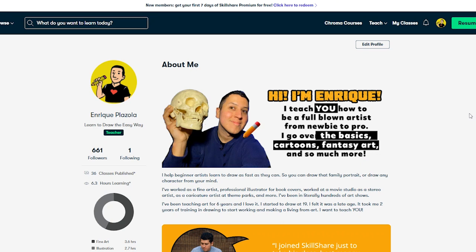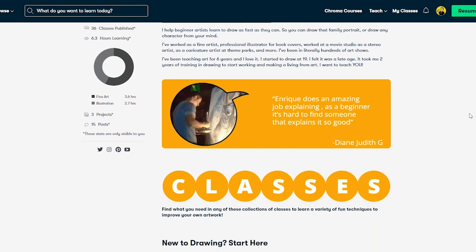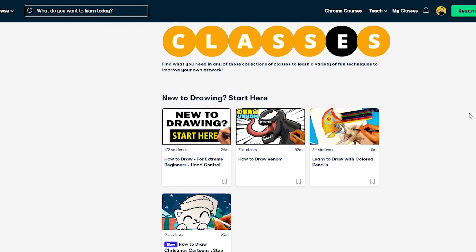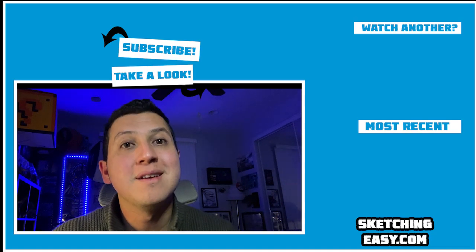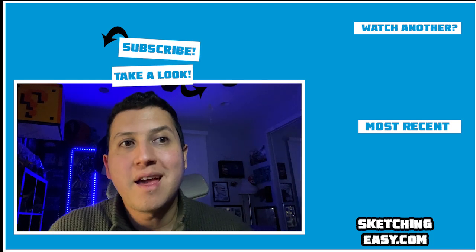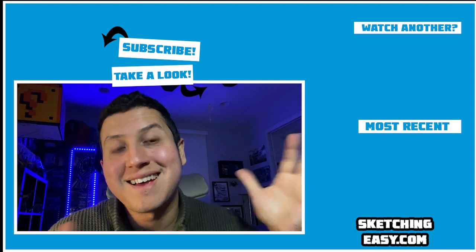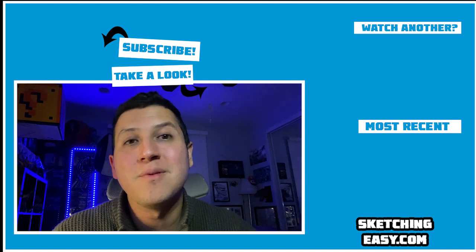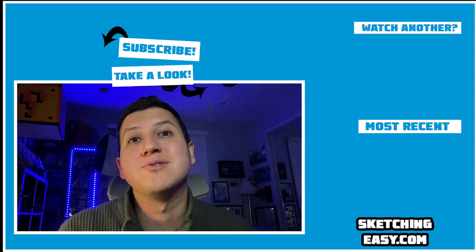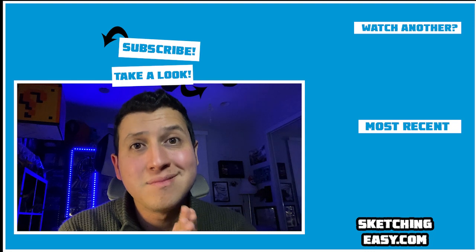If you guys want to do it, absolutely go hit that up. Talk to you later and hopefully I'll catch you over there. Thank you so much — you are amazing. Over here on the right you're going to see my most recent upload, and on the top corner you're going to see another cool selection related to the subject of this video. Hit subscribe to see a lot more — this is awesome and I'll see you next time.